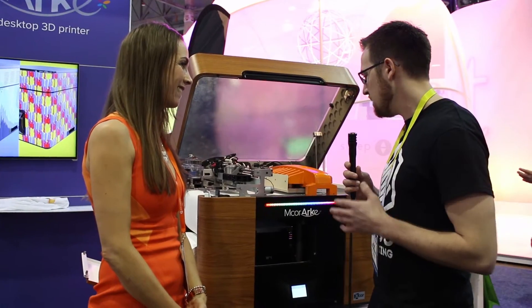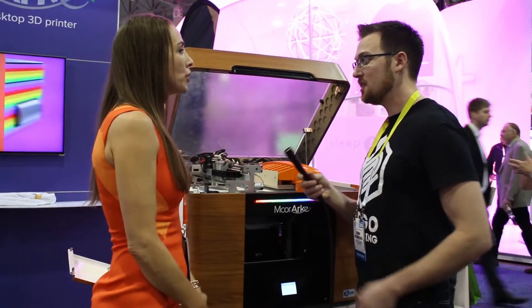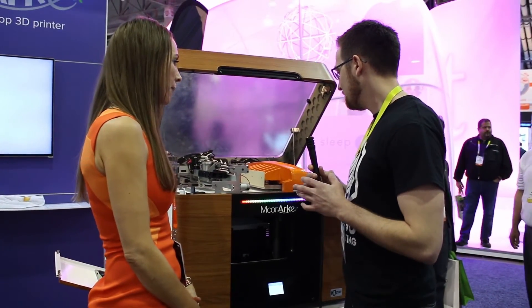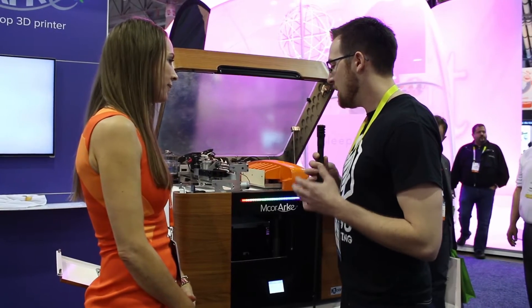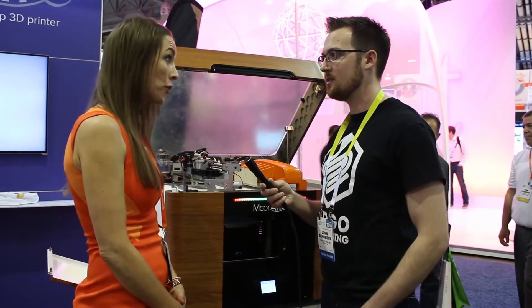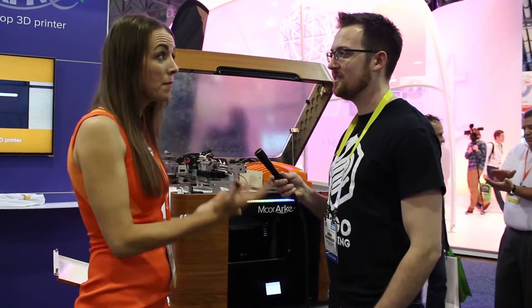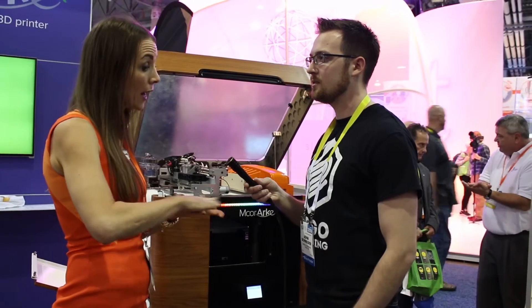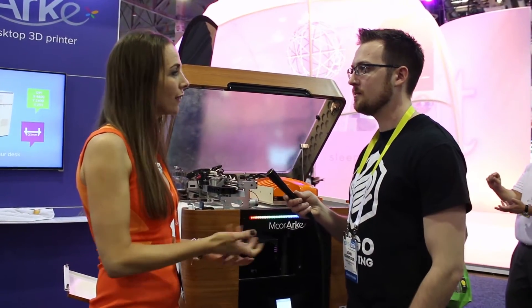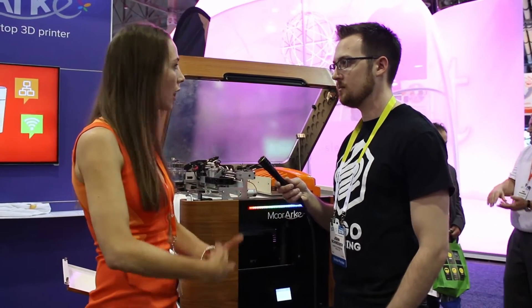So what is the build volume on this printer? It's about six liters. And are the parts strong or brittle? Very strong — people are always surprised. Paper is an amazing material. When you layer it together it feels a lot more like wood, and when finished it can feel like plastic. We also have finishes where you can make the parts flexible, so there are lots of options.